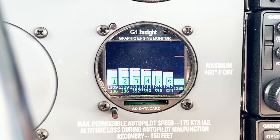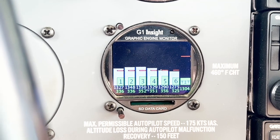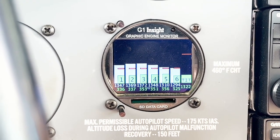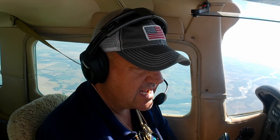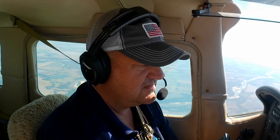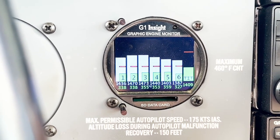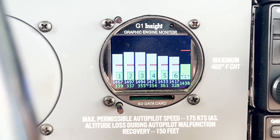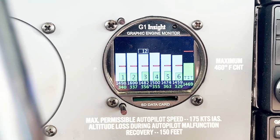Now I'm going to start slowly bringing the mixture out. As I bring the mixture out, you're going to see our temperature start to rise. What we're looking for is our peak EGT. 90 pounds per hour... slowly bringing it out... 80 pounds per hour... about 75 pounds per hour. There we go — we've peaked.